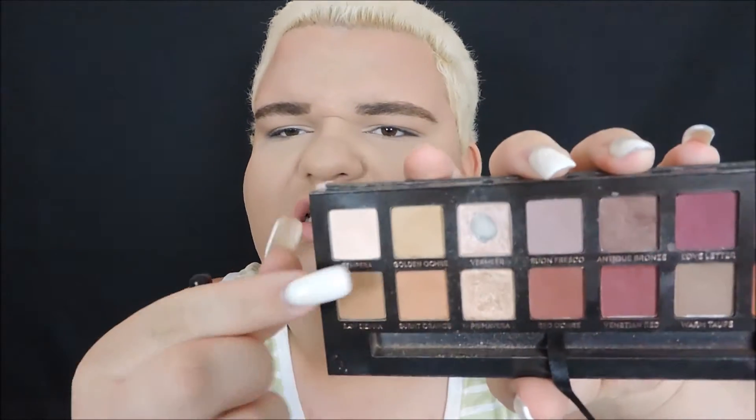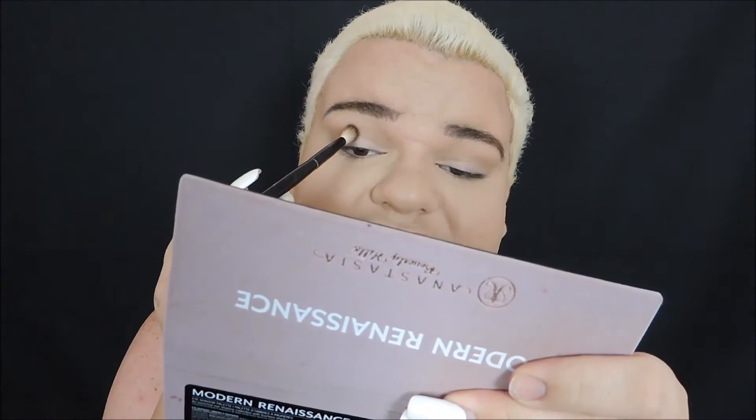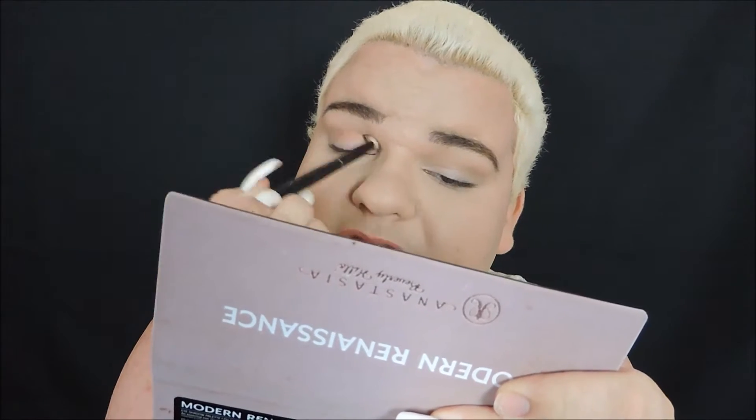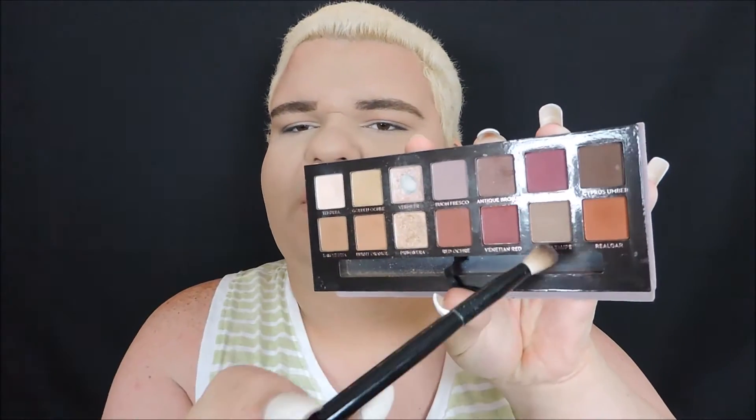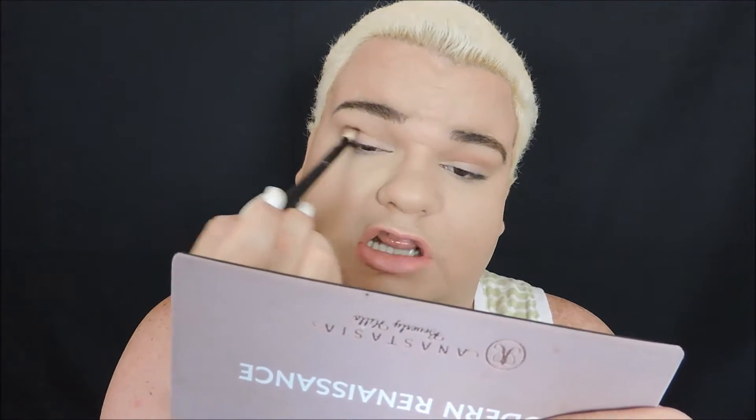It just acts as a transition shade — I used Golden Ochre and Burnt Orange. Now I'm going to take a little bit of Realgar — I still don't know how to say it — just a touch of that, and put that straight into the crease, no higher, no lower. Then I'm going to take a little bit of Warm Taupe and put that over everything, a little bit lower than Realgar, so we get a nice gradient.